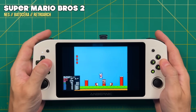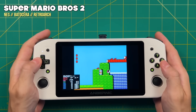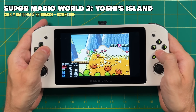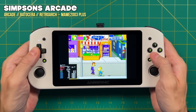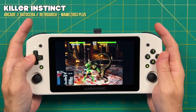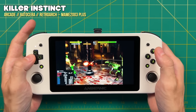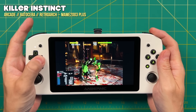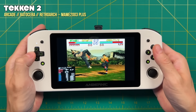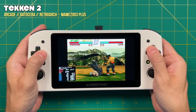Now let's spend a few minutes testing emulation. I'm not going to focus on 8-bit, 16-bit, or 32-bit era systems — those all play flawlessly. Before the heavy stuff, Batocera is really good when it comes to arcade gameplay. In addition to heavier catalog games like Killer Instinct or Tekken 2, Batocera 34 recently added support for Model 2 and Triforce systems, meaning you can play things like the arcade version of Daytona USA and Mario Kart Arcade. Those will definitely be playable on this device, making it pretty fun for handheld arcade gaming.